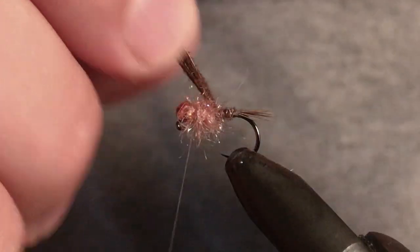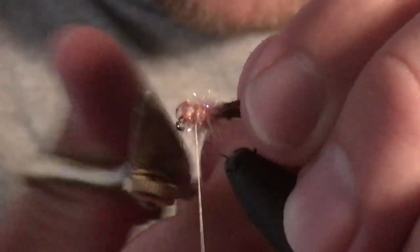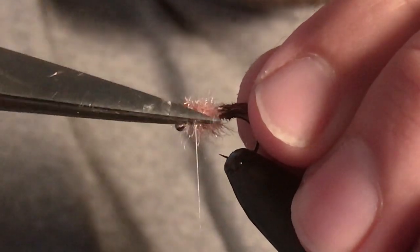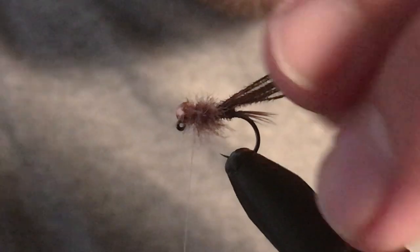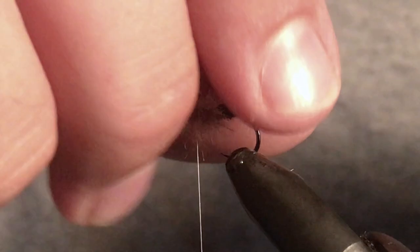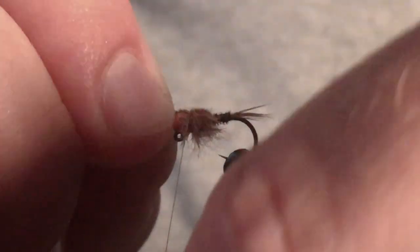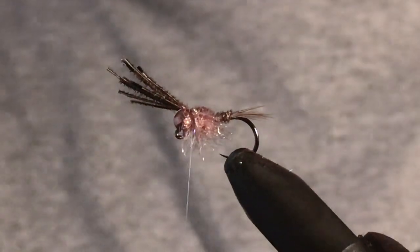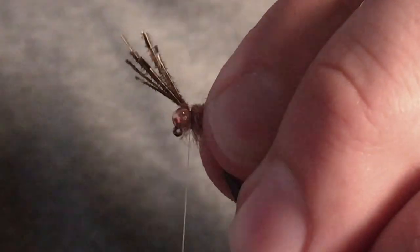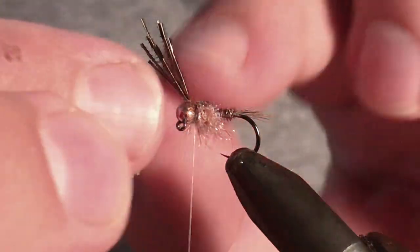Tie that down and cut it off. Grab the bit of pheasant tail from before. At this stage I do like to give it a bit of a trim that I won't be able to trim later once I put that over. Bring the pheasant tail over for the wing case and finish with tight thread wraps.